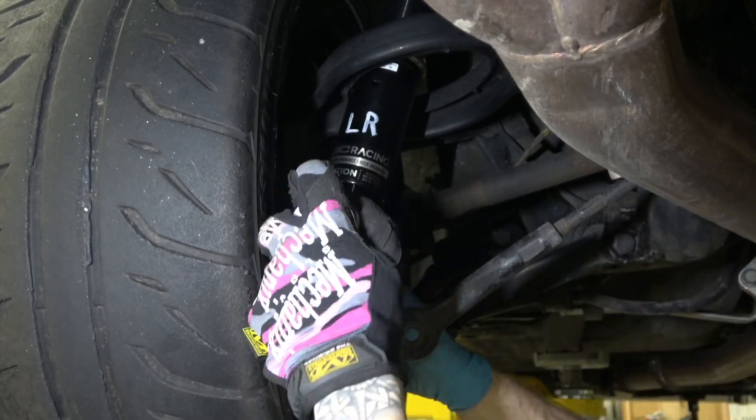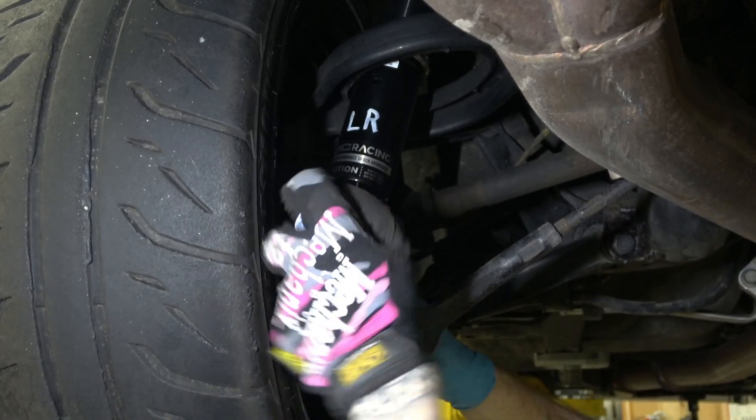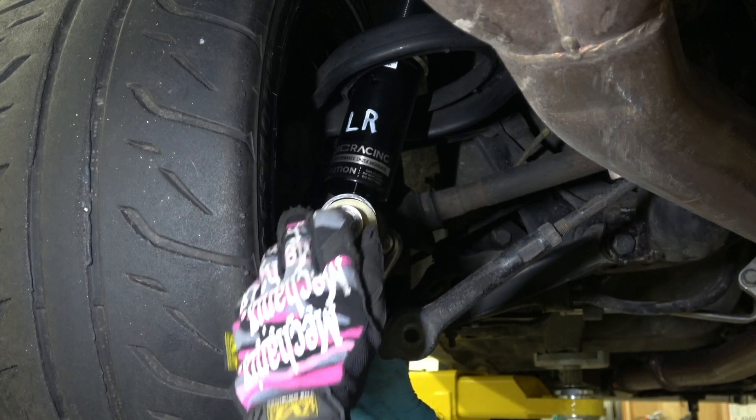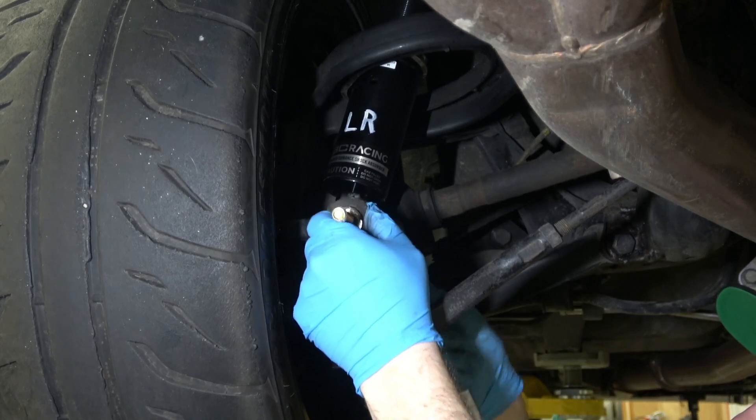You guys are most likely going to have to remove the knuckle to press the bushings in and out. That's something that we have the tools to allow us to do with the knuckle on the car, but it does make things a little bit more complicated, so you will see some extra steps here or some steps that may not apply to you.